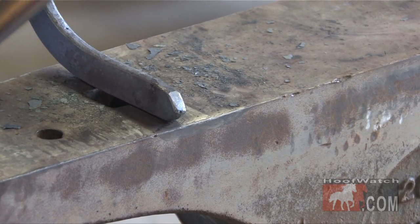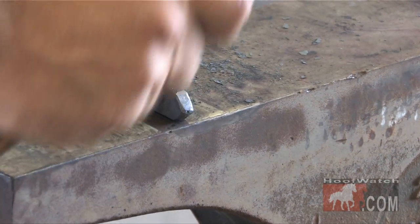I'm going to hold it steady with my tong hand. I've got a brace here to get some fillet. Straight down.